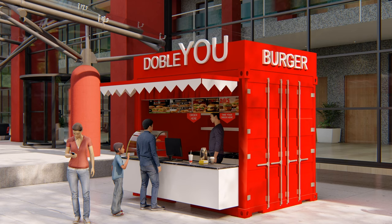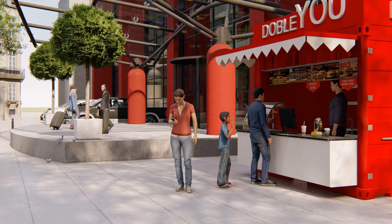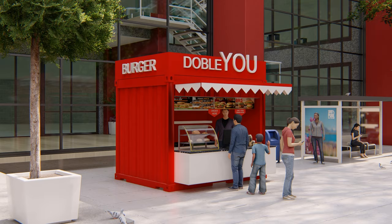Hi, welcome to my channel. In this video I make a takeaway burger shop design. Nowadays so many people use containers as a shop, because it's more simple and easy to assemble. In this design, takeaway burger shop...